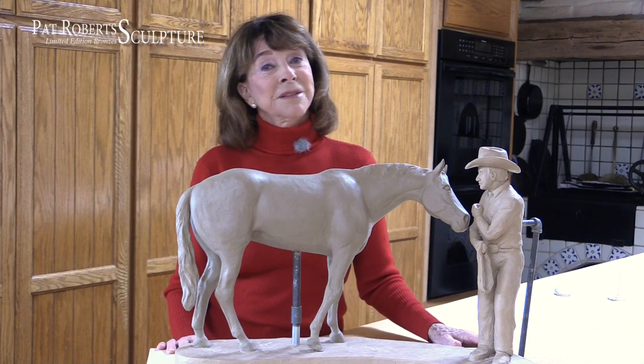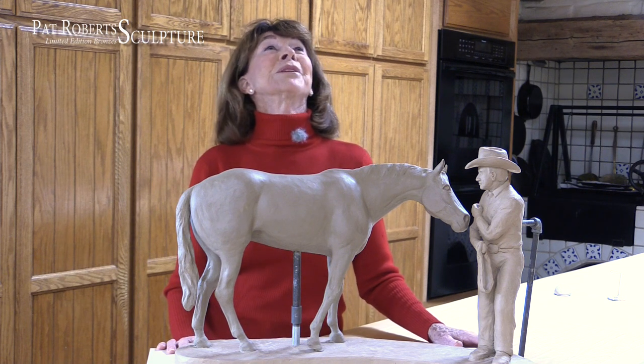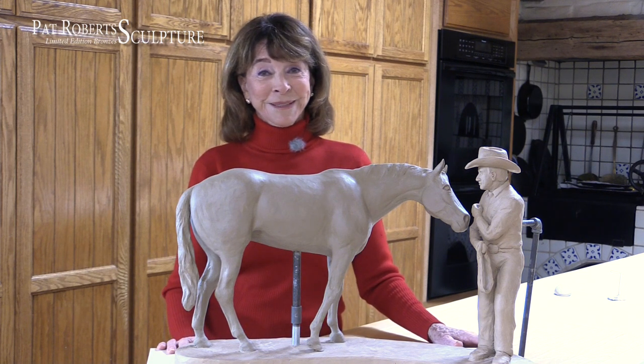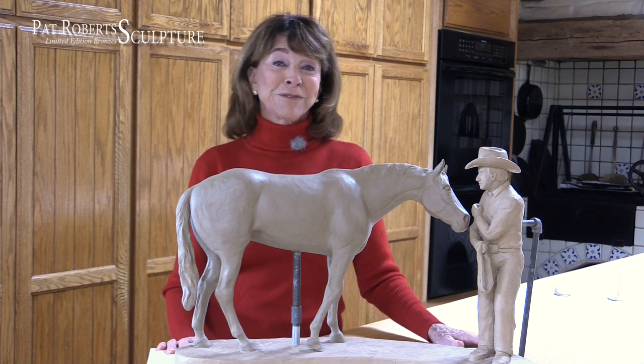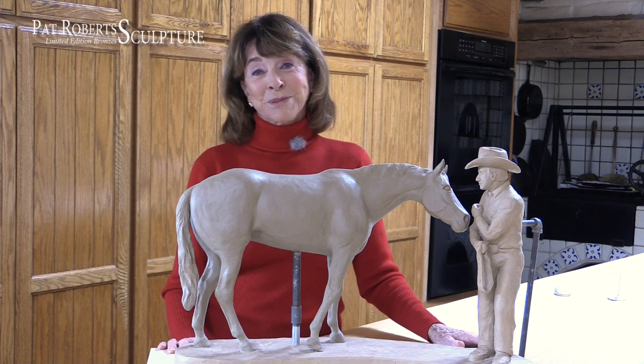Anyway, it's really, for me, it's graduation day, and I am so happy to have this completed. It's off to Paso Robles to my foundry and on to the next project.